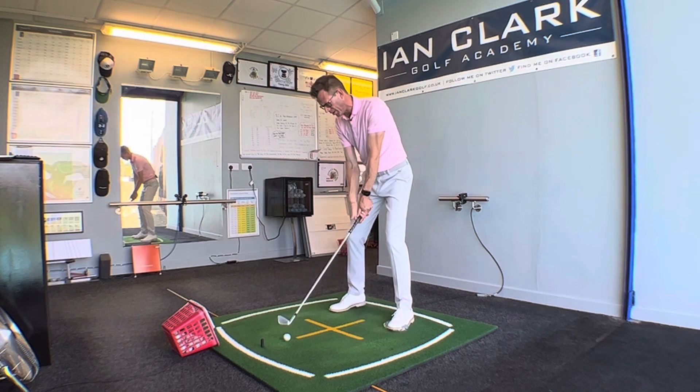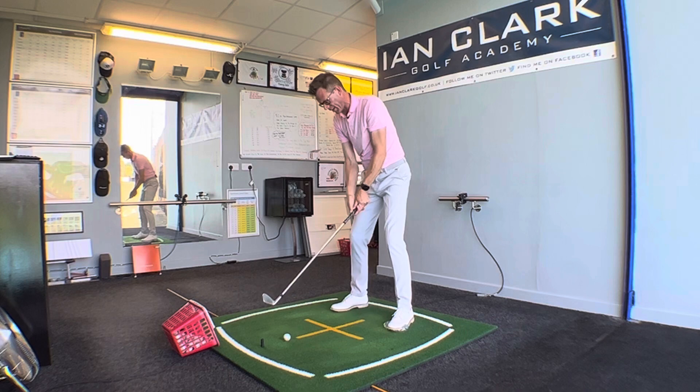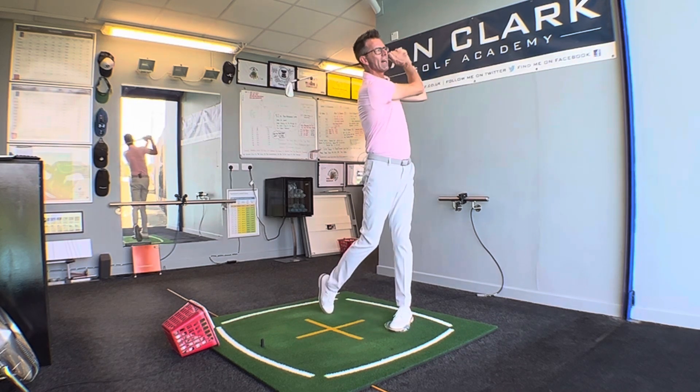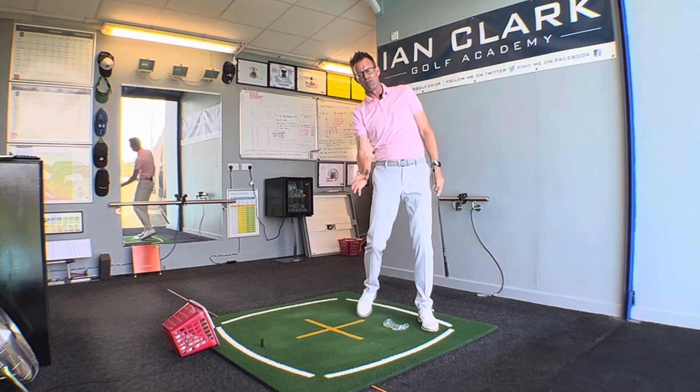So just go ahead and take your start position. A little rehearsal — really feel like you're crushing that thing underneath your left foot. And then that weight's going to get more right with the pressure more forward.